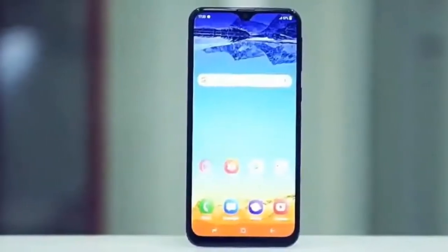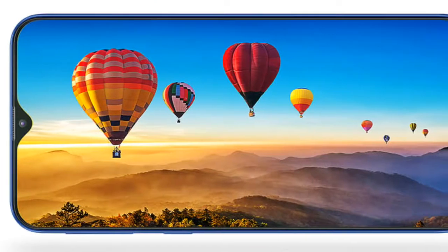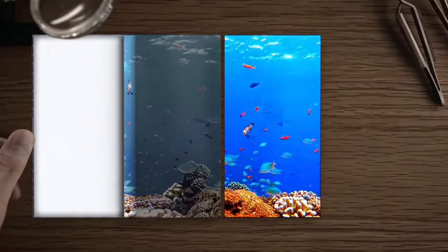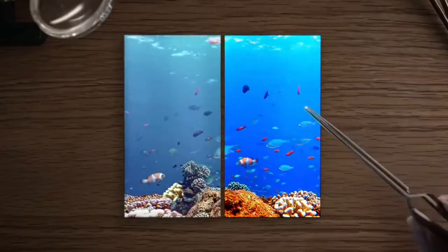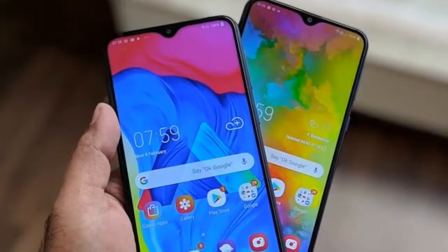Samsung Galaxy M30, Galaxy M20 aur M10 se kaafi zyada features aur improvements ke saath aayega. Galaxy M30 mein kaafi acha display milega jo hoga 6.3 inch full HD plus resolution display with 19.5:9 aspect ratio. Aap yahan pe ek LCD display dekhenge jiska color reproduction doosre displays ki comparison mein kaafi better hai, jaisa ab Samsung devices pe dekhne ko milta hai.